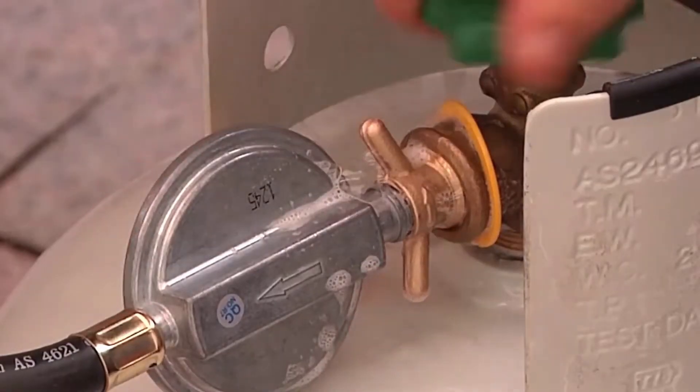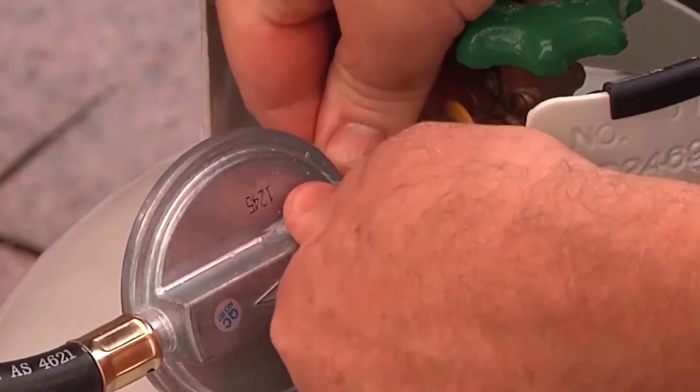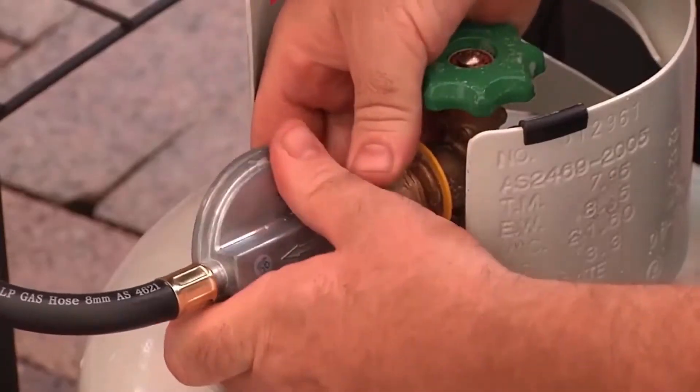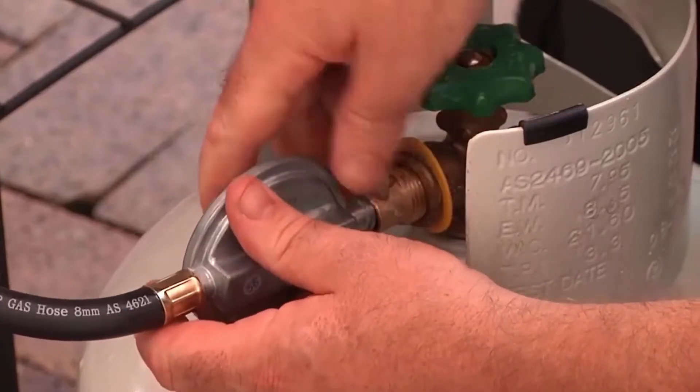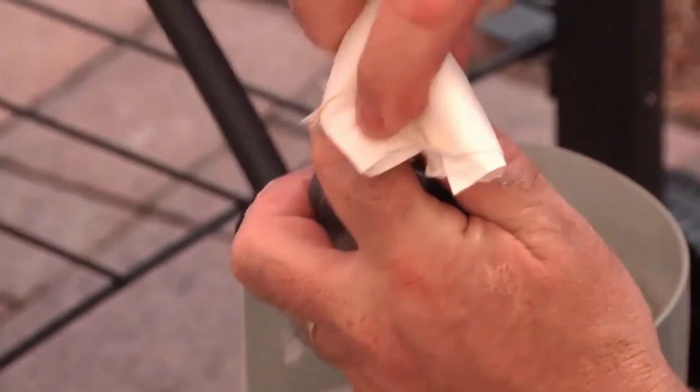If there is a leak, tighten the connection a little more. If this doesn't work, don't over tighten — disconnect the gas cylinder and check the joints. You may need to call a licensed gas fitter. You should use soapy water to check the connection every time you turn the gas on.